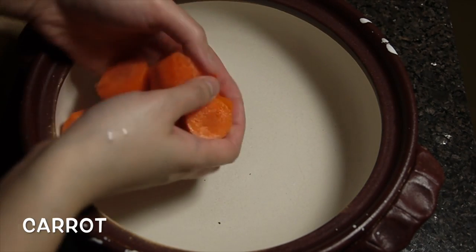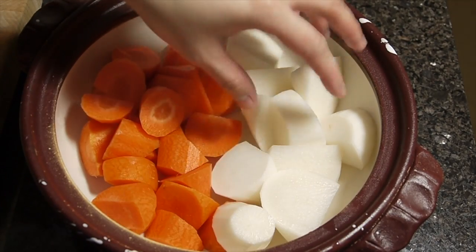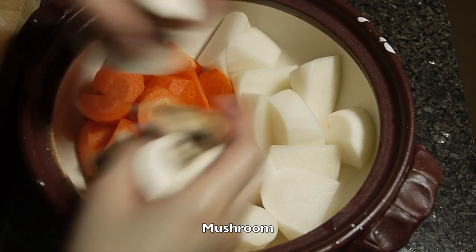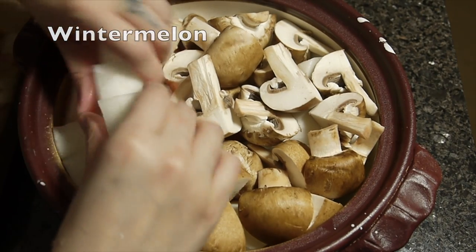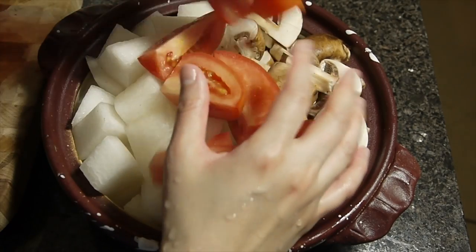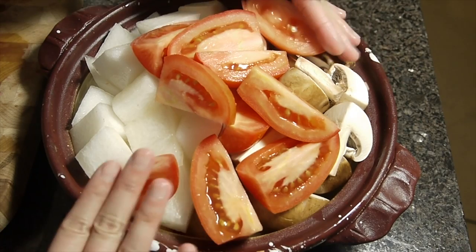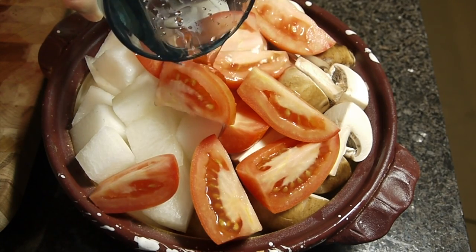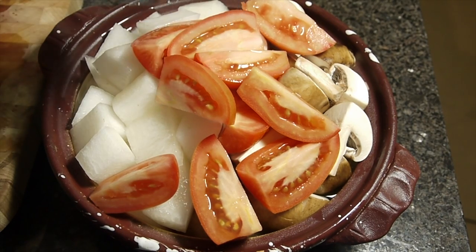We have carrots and daikon. We love daikon, especially me — I love it, so I usually buy it at the market quite often. And lots of button mushrooms, some watermelon, and some tomato. I will add more things like tofu and the rest of the tomato later, after I boil half of the ingredients down. No need to add stock, just some water. Don't add too much water because the tomato and the mushroom will release a lot of water later.